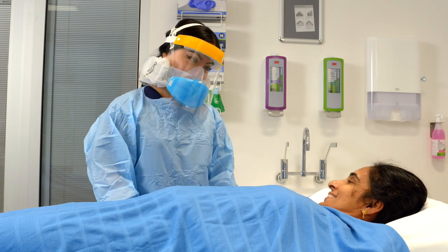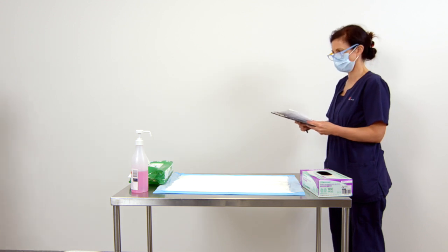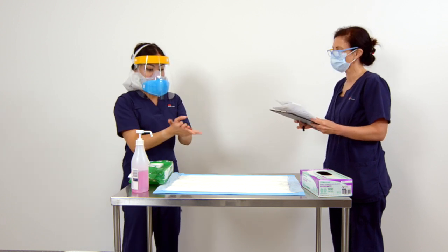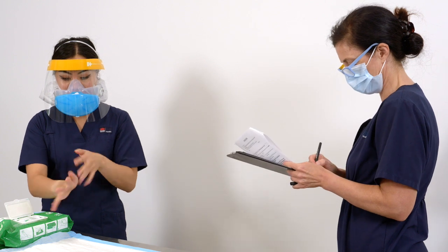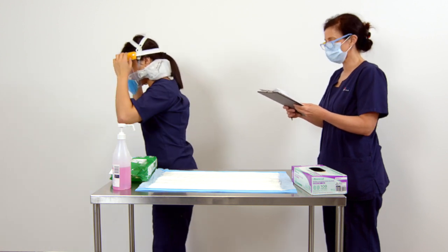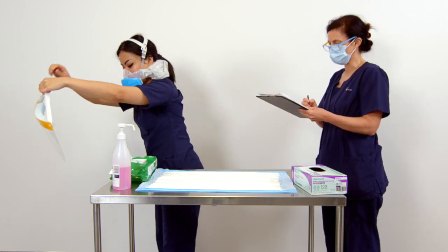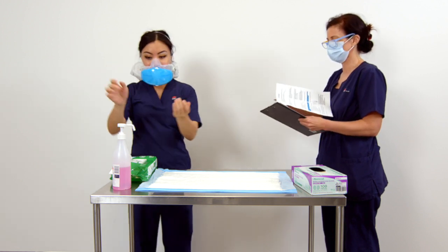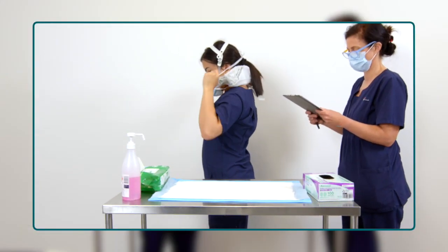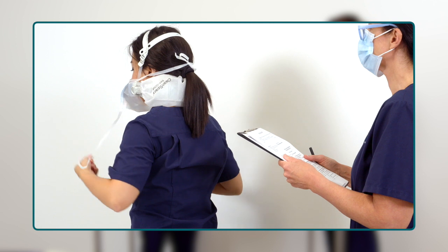When you are ready to exit the patient area, remove the appropriate PPE inside the patient room and exit to the doffing area. You will need a doffing trolley with a disposable fluid-resistant sheet, alcohol-based hand rub, and disposable gloves. To doff the PAPR, first perform hand hygiene. Remove your eye protection — if it is a single-use item, place in the general waste bin; if it is reusable, clean your eye protection before placing in a clean area. Perform hand hygiene. If using a surgical mask, remove it now. Untie the bottom ties first and take care to keep the mask away from you to avoid contamination.